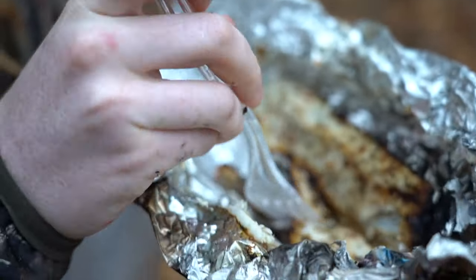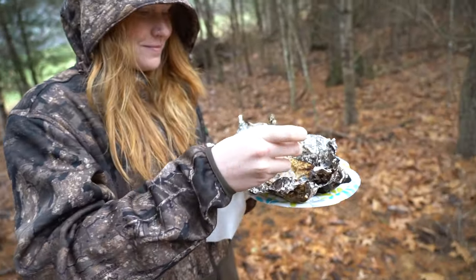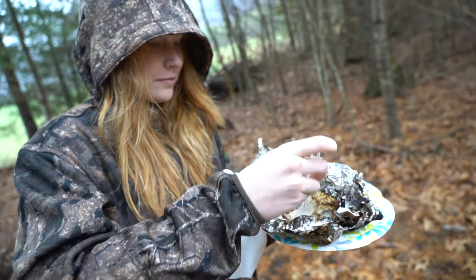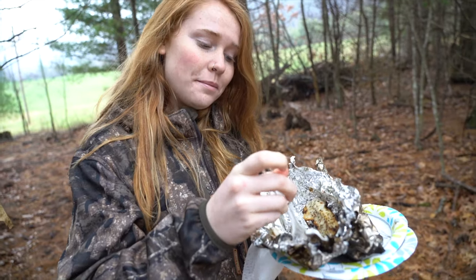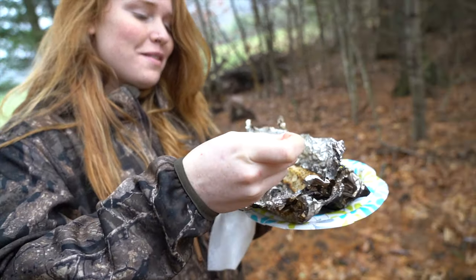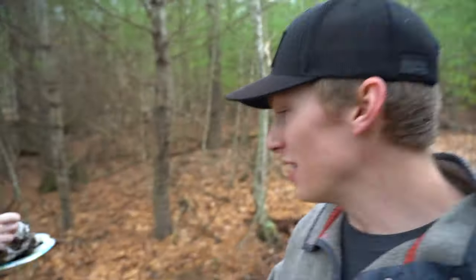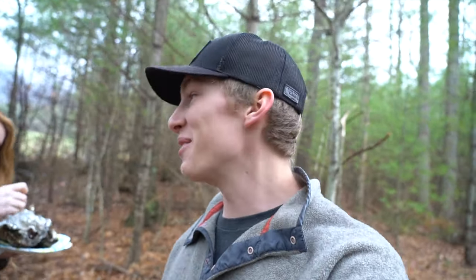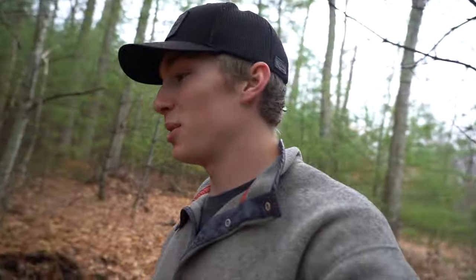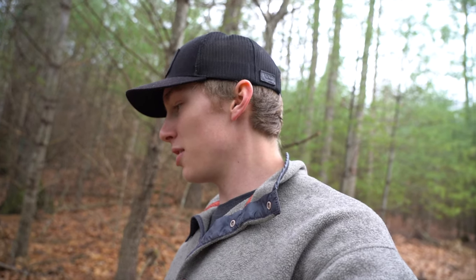That looks good - it turned out really good. So I guess we'll see if my filleting job did good. There's not as many bones... I don't taste any bones, I don't feel any bones. Does it taste good? Well, at least I got the filleting part and the seasoning right - it turned out pretty good, it looks delicious. I'm excited to see what mine looks like. I just think it's funny that we had to come all the way to the woods to finish the video so we're not in the complete rain. She likes hers.